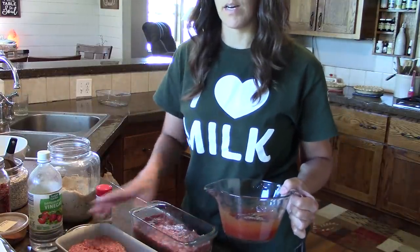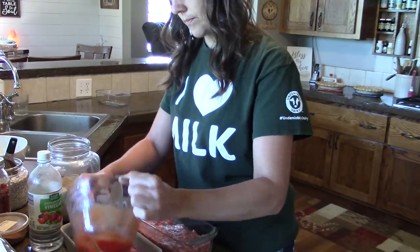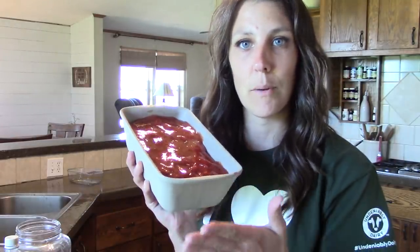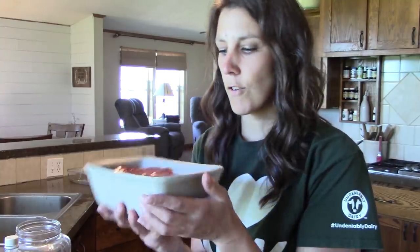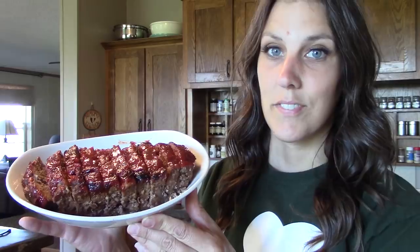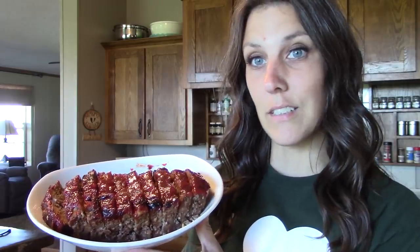We're just going to spread it on top of our meatloaves. So here it is — this is the final product before we put it in the oven. You're going to want to put this in a 350-degree oven for about an hour to an hour and a half. I like my topping to get real caramelized. I'm going to be serving this with baked potatoes and asparagus for supper, or green beans. So this is the meatloaf. I took it out of the oven and let it set for a little bit, scooped it out of the loaf pan, put it on a platter, cut it up, and voila. Hopefully you give this meatloaf recipe a try — let me know in the comments below how you and your family like it, or if you have a different recipe, let me know what you do differently.